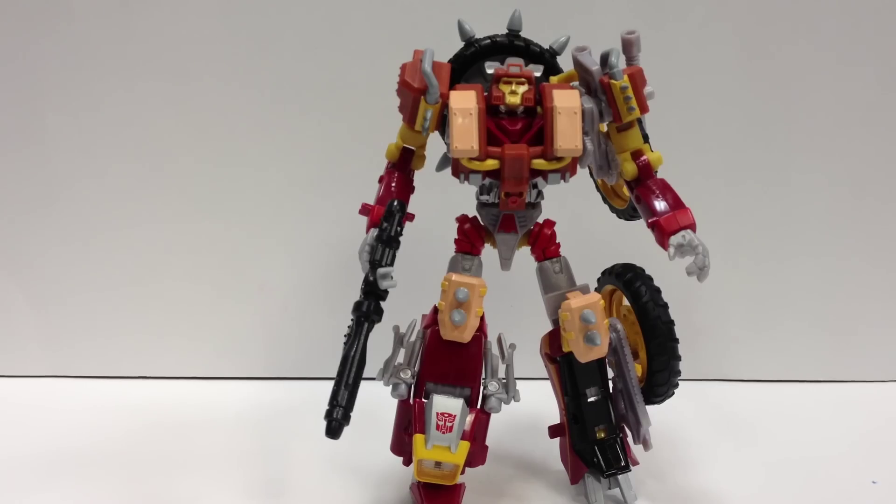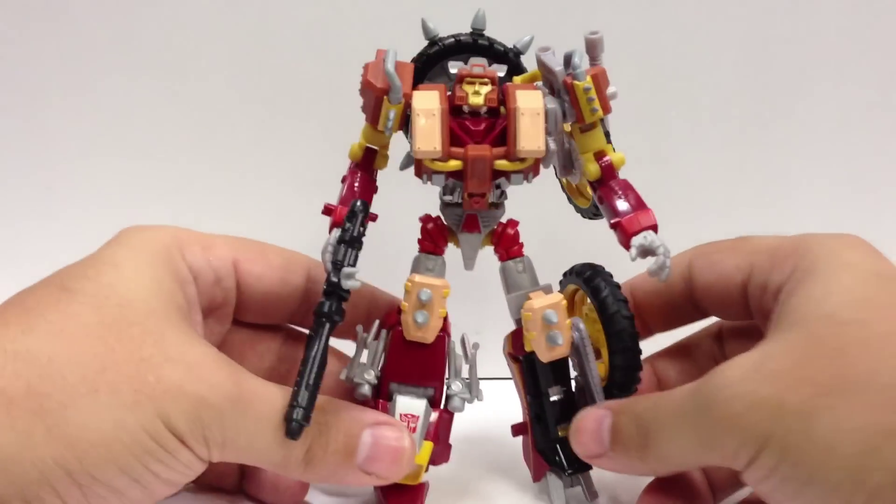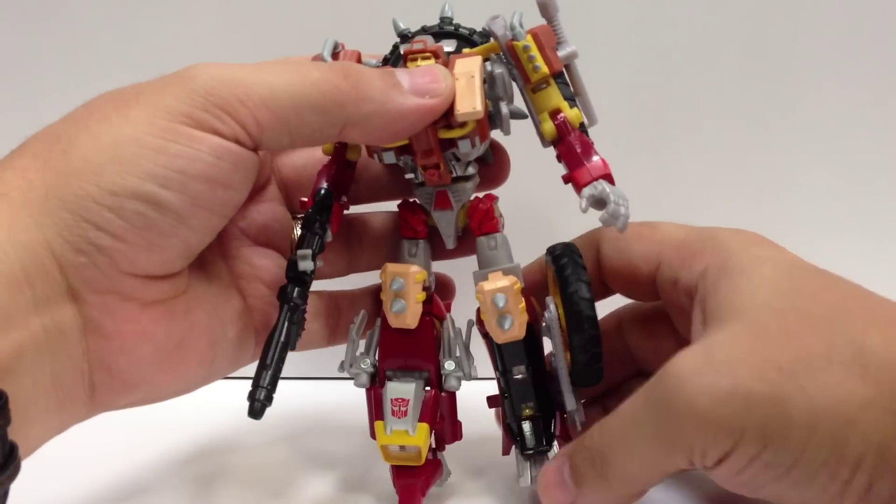There it is in robot mode — very cool. I really like the look of this. Now, this is the warrior kit, and there is a secondary kit as well.